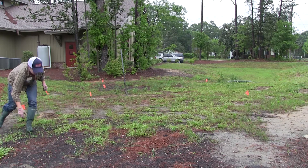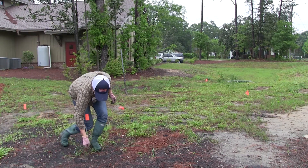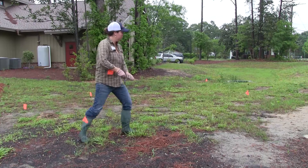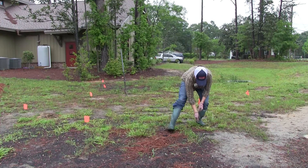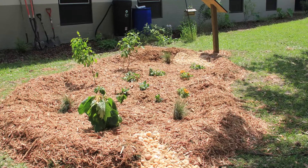If possible, place your rain garden in full to partial sun. This will help your rain garden to dry out between rain events and will help to avoid dense root systems that you may encounter under trees.